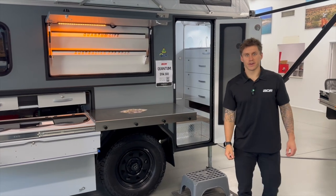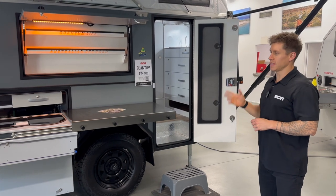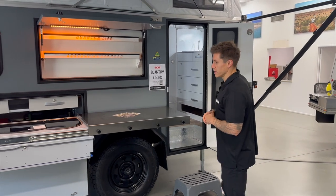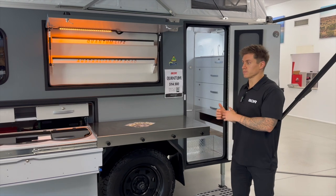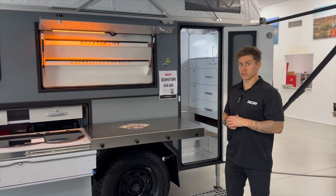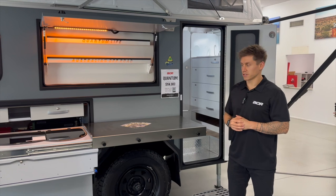G'day guys, Luke here from Australian Off-Road, back with the Quantum Series 5. We're going to do a quick video today in the showroom highlighting internal and external storage. It's a very common question about what storage we have, especially inside. First, I'm going to take you around the outside, show you the lockers, highlight what most customers would tend to store in there, and then we'll come inside for the internal storage as well.